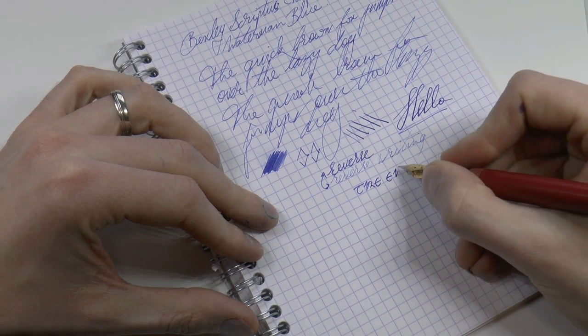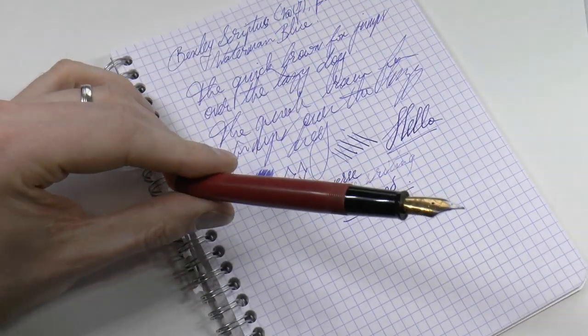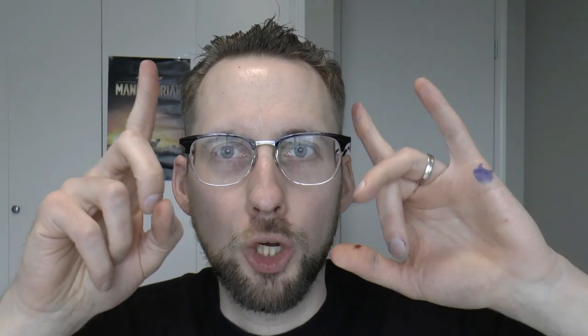What do I like about the Bexley Scriptus 2017 pen? It's special because it was made for the pen show, and because 2017 was an important year for Canada — 150 years of being a country. It commemorates both the Scriptus pen show and that national birthday, which is a nice confluence of two things.